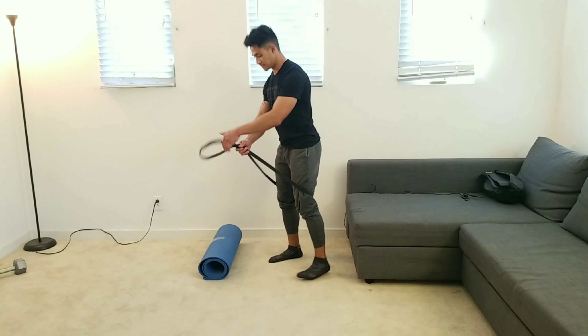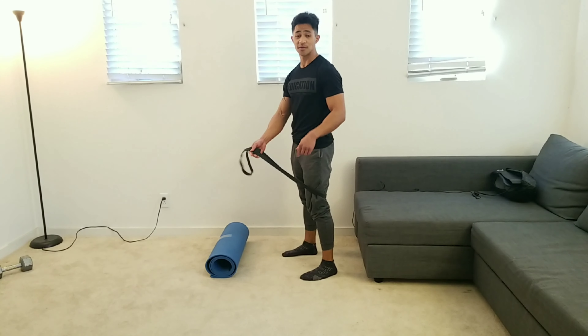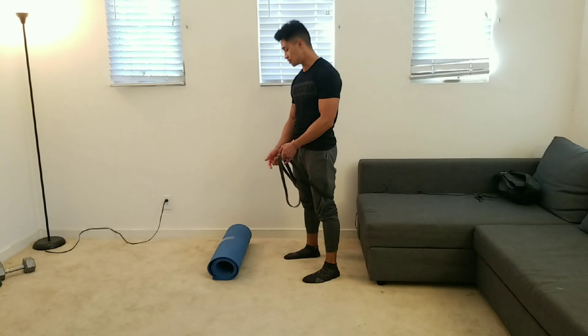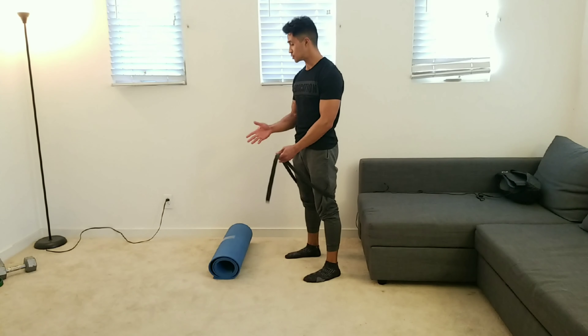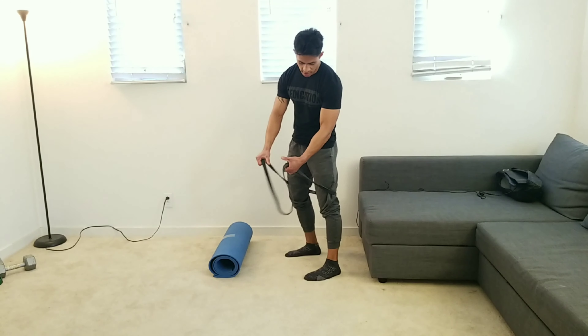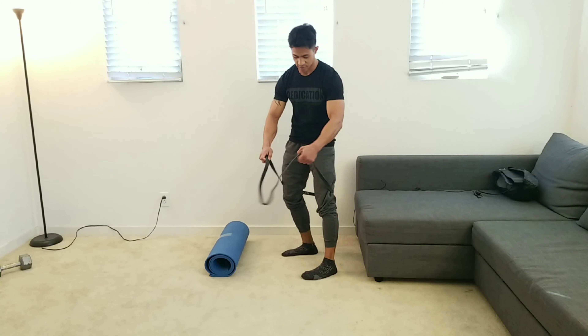From there, we're gonna place our feet on top of the sofa or bench you have at home. A little tip I recommend is grabbing a yoga mat and rolling it up if you need to — I have a couple of wrist issues, so for those of you who need wrist support, that's a great way to use it. From there, we're gonna have our palms right on the inside of these bands and grab as such.